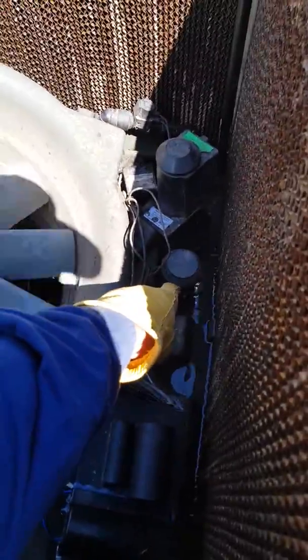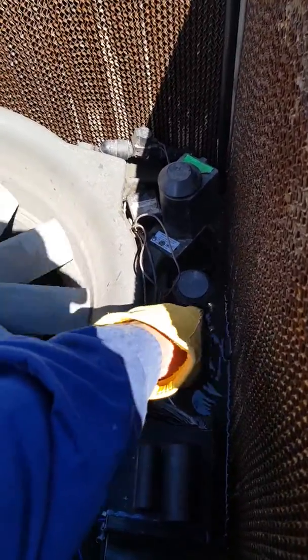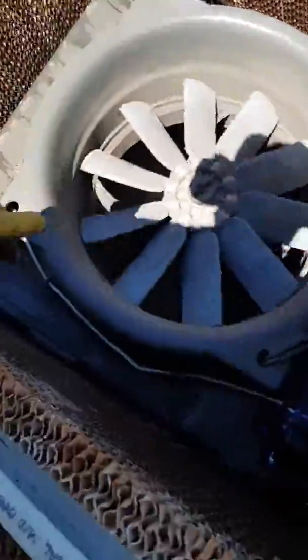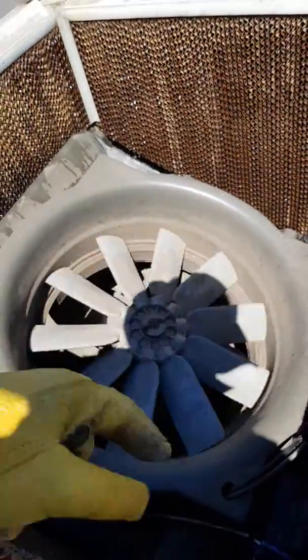Now I'm just waiting to see if the water cuts off. This is the water level limiter. Once it's cut off, all the pads are wet and the reservoir is filled up, then the fan will start to blow.